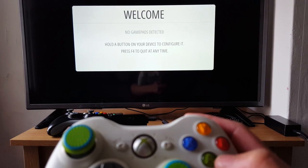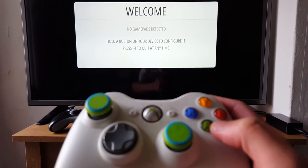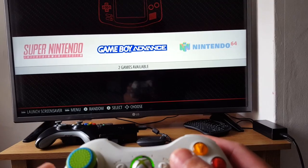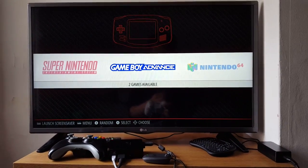Just to test it out, we follow the commands on the screen — hold the button on the device to configure it, so I'm going to hold A. Okay, so it's recognised it's an Xbox controller already, maybe because I've already synced one.